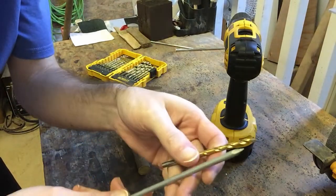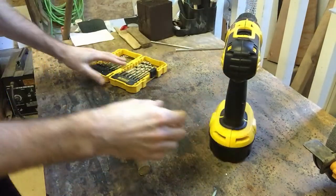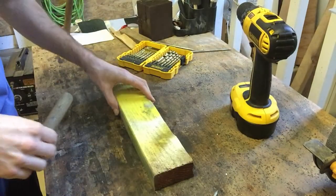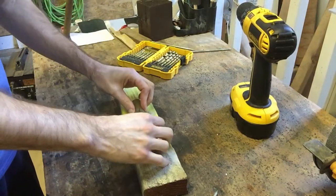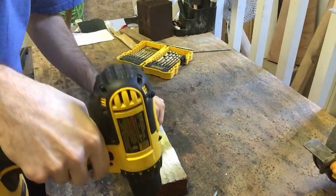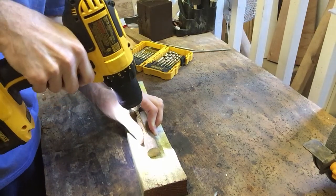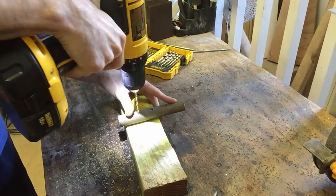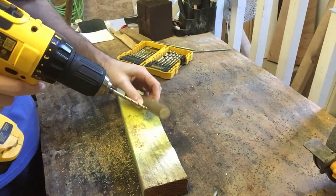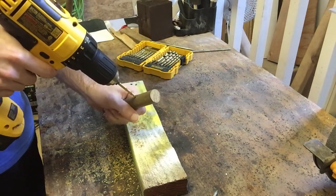...you take a drill bit that matches closely to the nail. To make sure you don't drill into the table, put a block of wood down and put your handle down so you don't drill through and hit the table. Make sure that when you're drilling, you drill straight — you don't want your holes to be crooked, so make sure your drill is straight and not crooked.